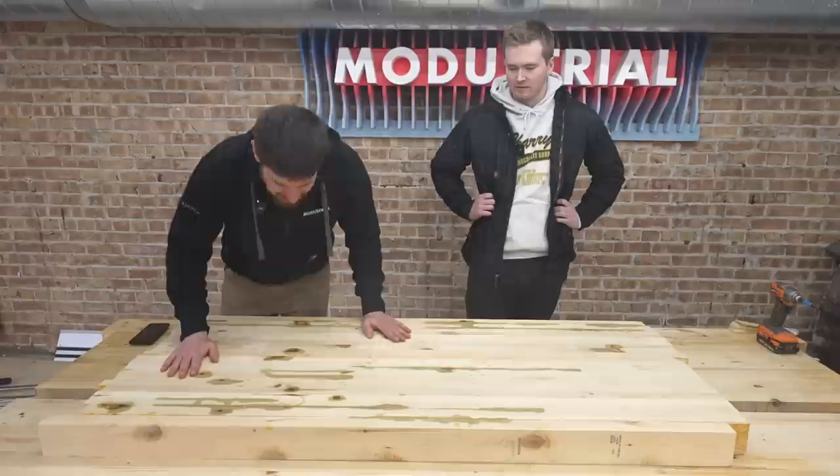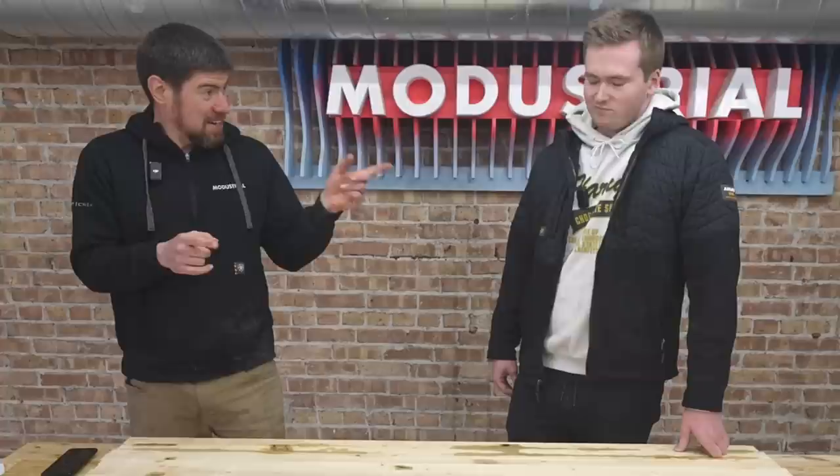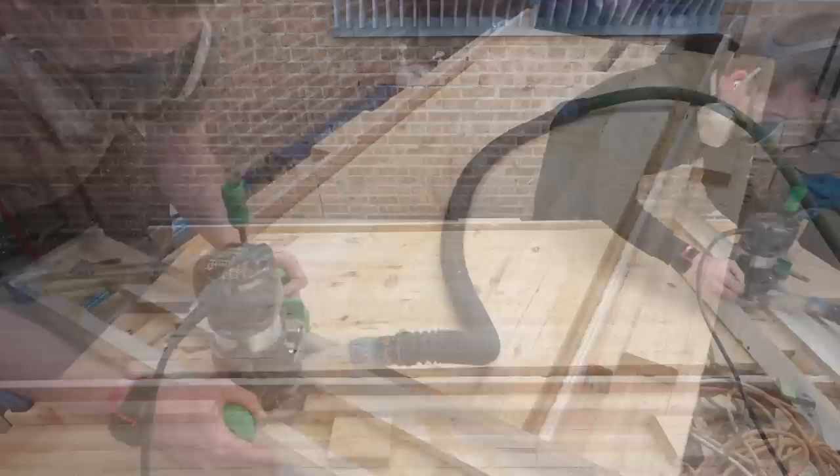Cam's recovered from trying to turn the two-by-fours into twigs and is thinking about what's next. He wants to flatten everything on the CNC, but a pro gets to use the CNC — an amateur gets a router sled. Router sled 101: two parallel rails, a sled that goes across them, and you move it up and down with your slab in the middle. Because the two rails are the same height, your router bit travels in a parallel plane across the top of the table, getting everything flat. Moving over to the pro build, we're going to use the CNC to cut out the shape of the desk.